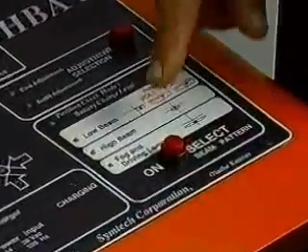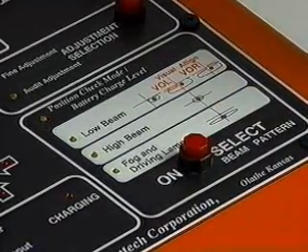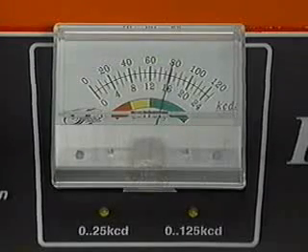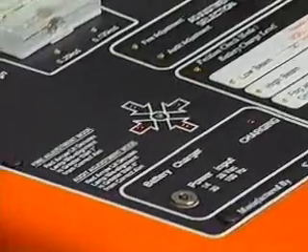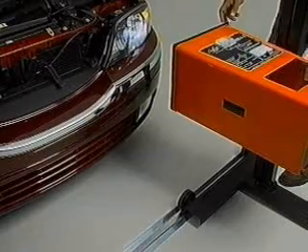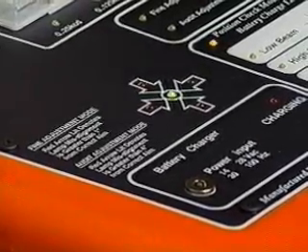Press the on-select button and the system will activate in position check mode and battery check mode. The meter only registers battery charge in this mode; battery should register in the green scale for optimum performance. Watching the arrows, move the optical head left or right, or up or down, in the direction of the lit arrows until the green light is lit.